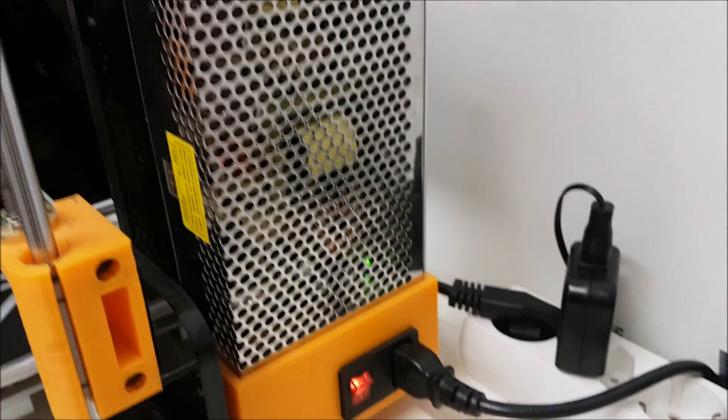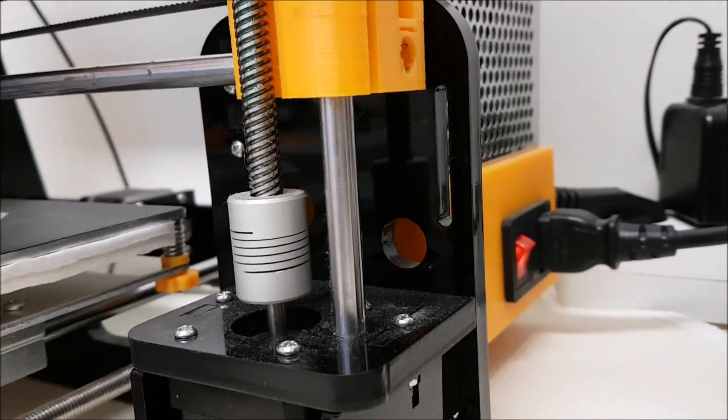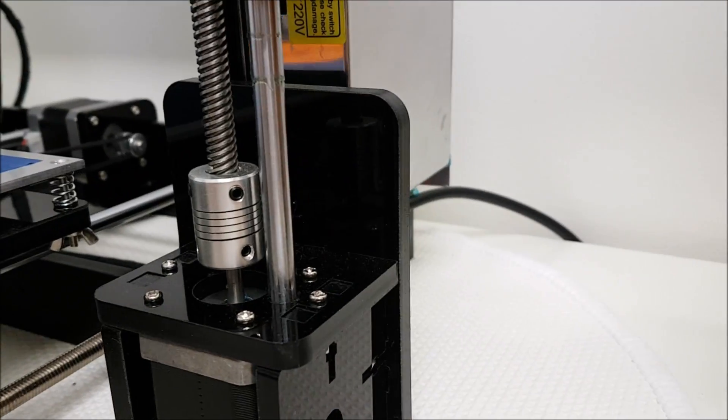On the Anet A8 there are no fan holes in the side panel of the frame, and on the Tronxy there are no holes either.